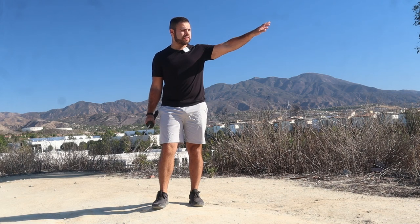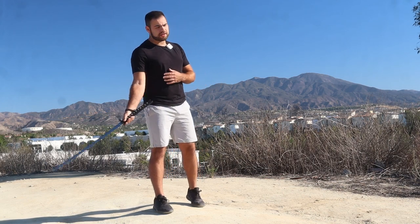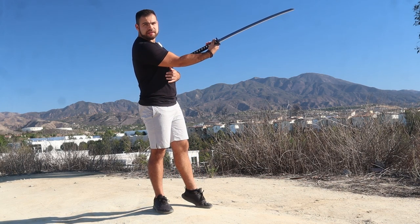Today we're going to be going over a basic kiri-age strike. Kiri just means to cut and age just means up, so it's any strike that goes upward in that direction.